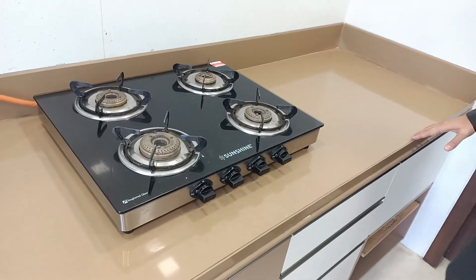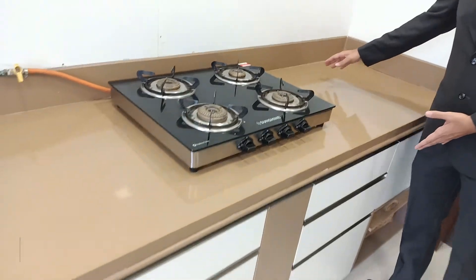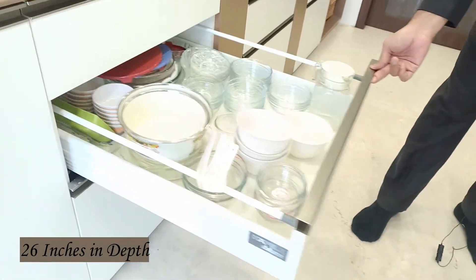The countertop here is brown colored, and the depth of this counter is 650mm, that's about 26 inches. To maximize the space, we have taken deep channels that are about 26 inches deep.